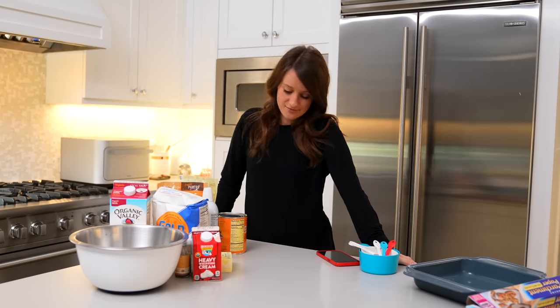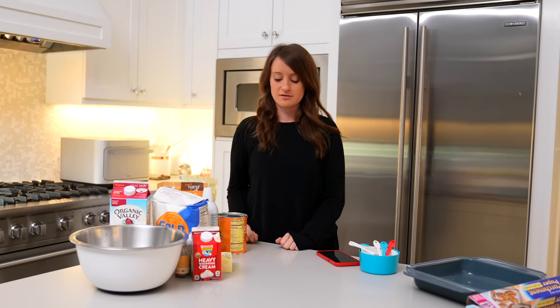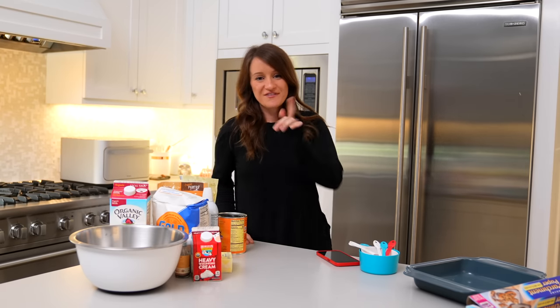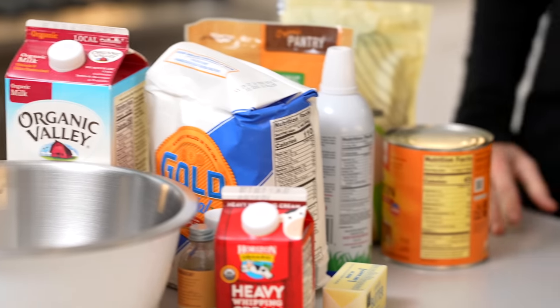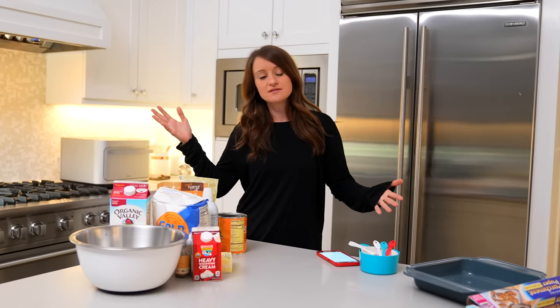What's good guys? Welcome to a new video. We are back in the kitchen for the first time in probably over a year. I've been in the kitchen, but privately. But since it is one of my favorite times of the year, it's pumpkin season. So I figured I was going to make these pumpkin pie bars anyway, so I might as well bring you guys along.